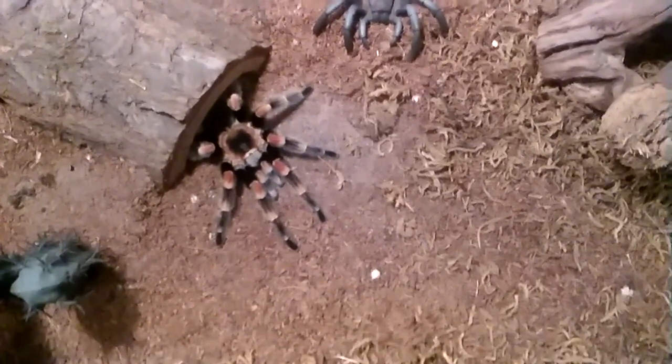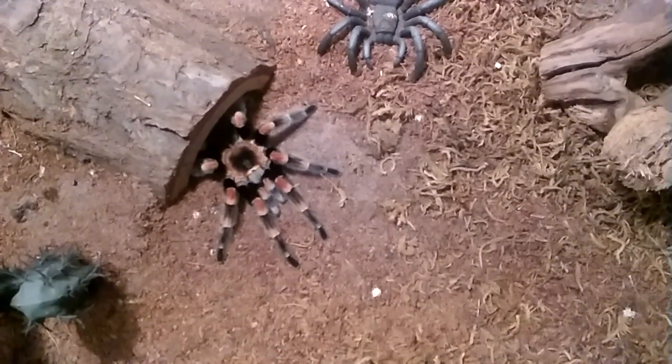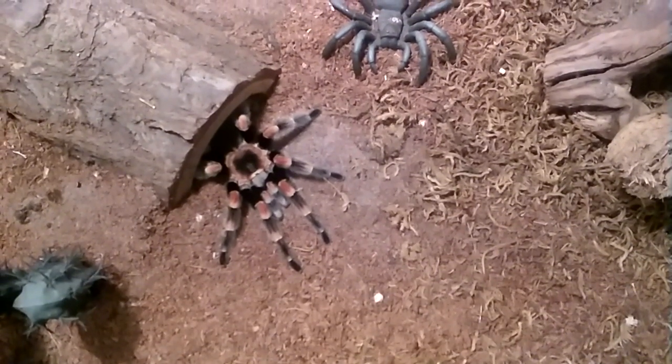Hey guys, welcome back. Today is the day after Charlotte molted. She's doing a little update, and then I'm going to try to feed her.